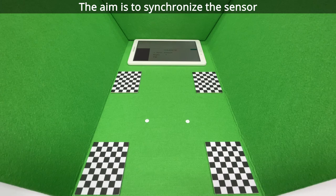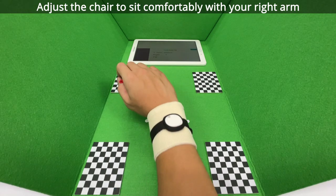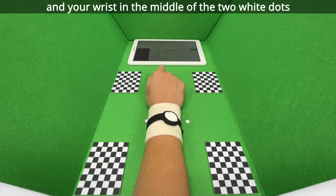The aim is to synchronize the sensor on your wrist with the video recording. Adjust the chair to sit comfortably with your right arm resting on the bottom of the box along the center line and your wrist in the middle of the two white dots.